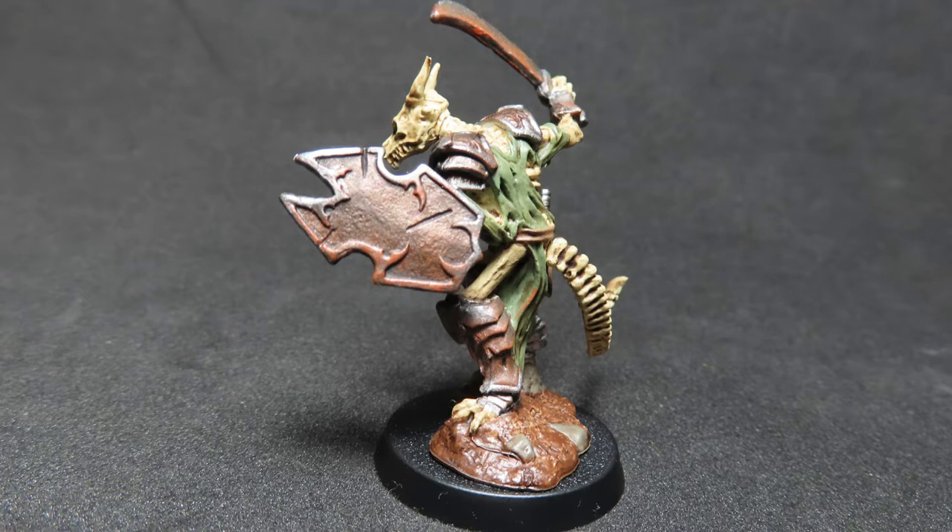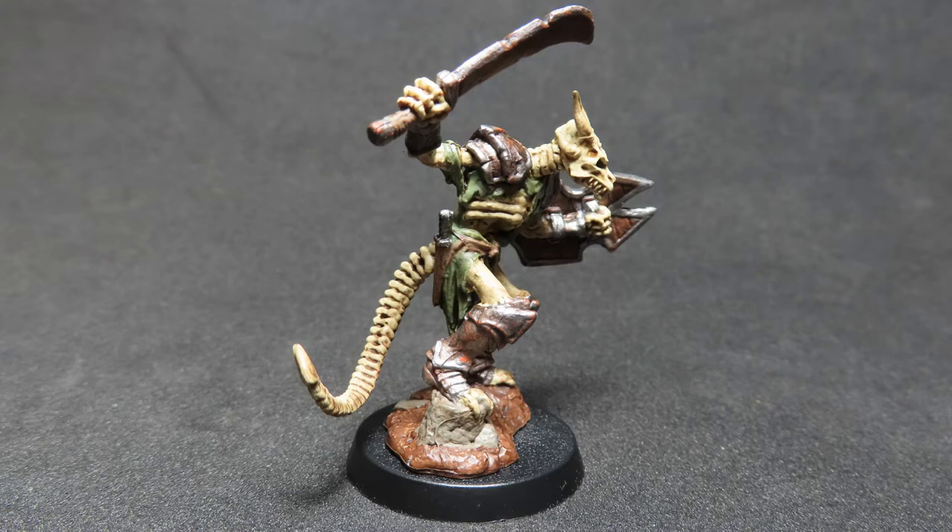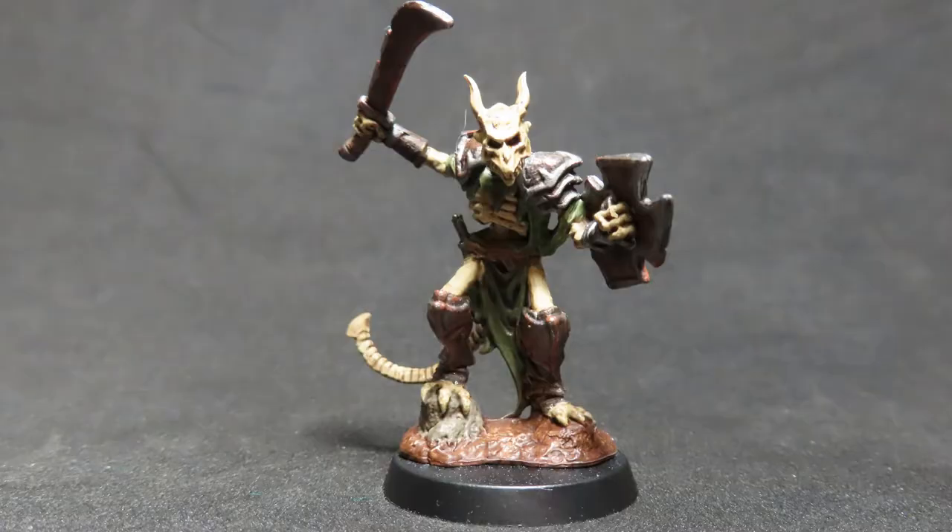With that all done, we have now completed painting up a lizardfolk skeleton warrior from Reaper Miniatures. You can see it was just a really easy miniature to paint up and you could knock out a whole heap of these if you want a big lizardfolk skeleton horde. Adding in the rust effects has really taken it to the next level, making it look like this old skeleton that's been crawling around in caves for a long time. I'd like to thank you all for watching — if you enjoyed this video, please consider subscribing and checking out some of my other videos.